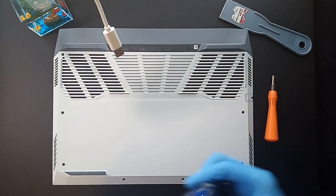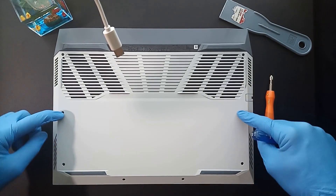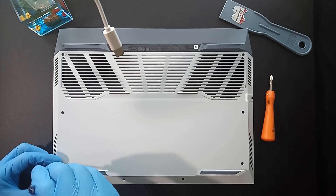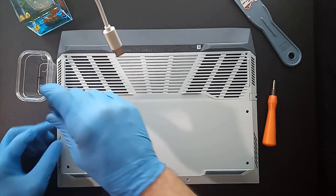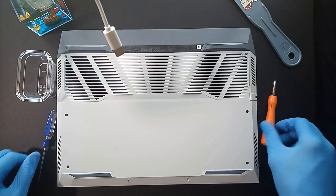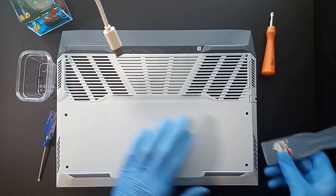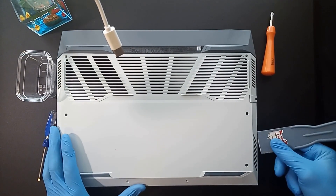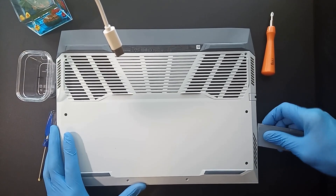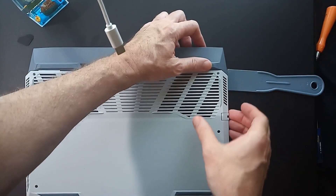So what you're going to have to do — there are eight screws that are going to have to be removed. Then take a small plastic tool to get the case to come loose from the side and get the cover up.